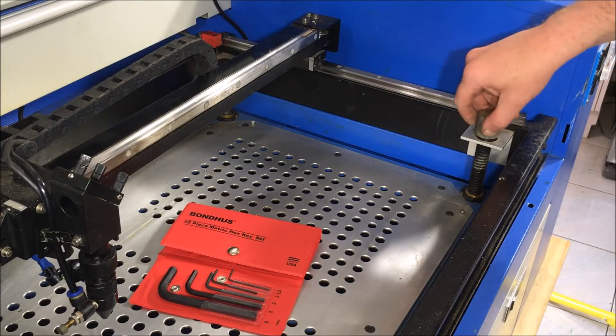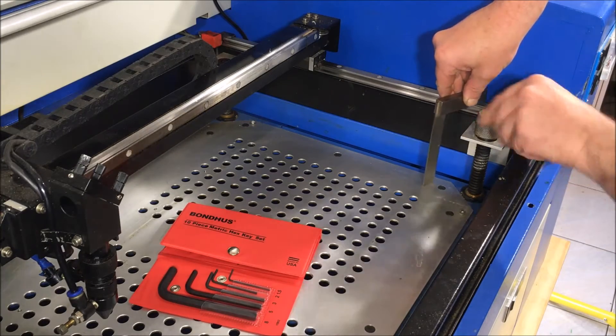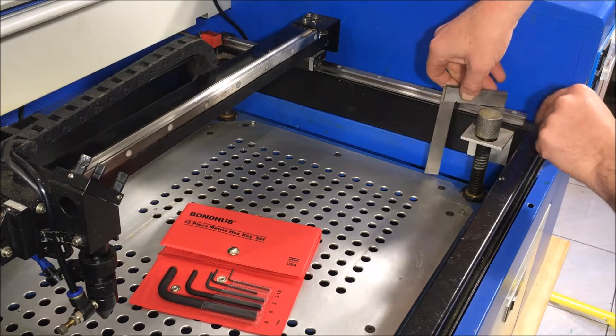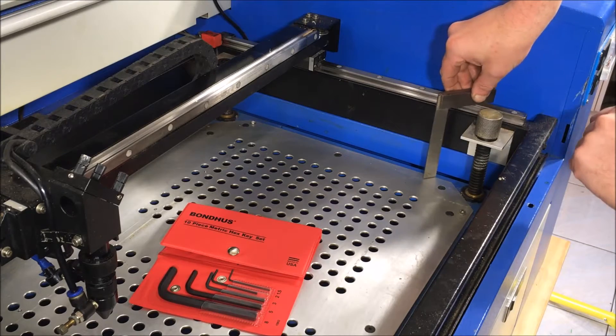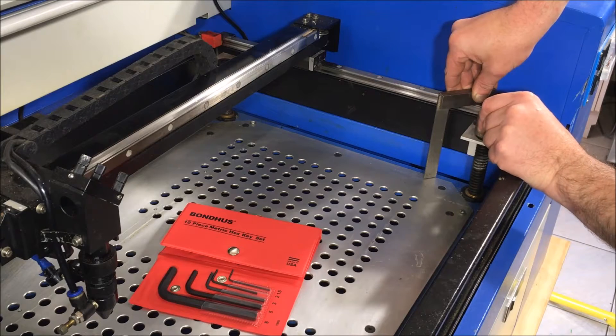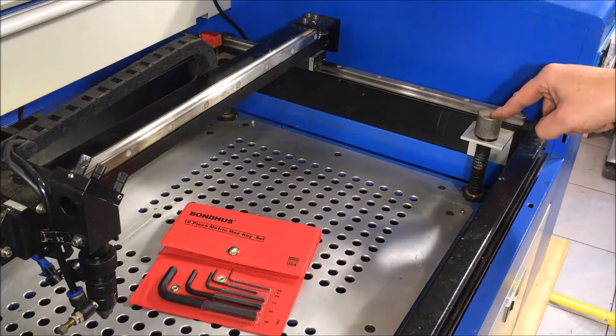The height of my table is set by hand, so I'll go to the first corner and set it. I'll place the square on the rail and take the aluminium of my bed as my reference, and set it so it touches the bottom of the square.